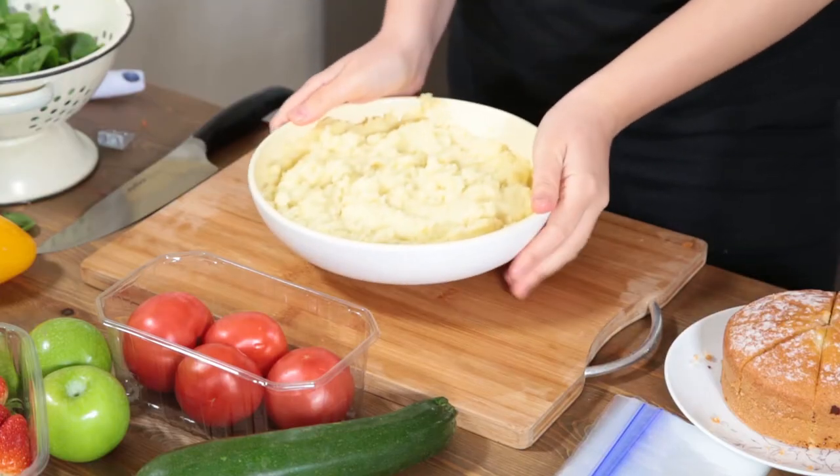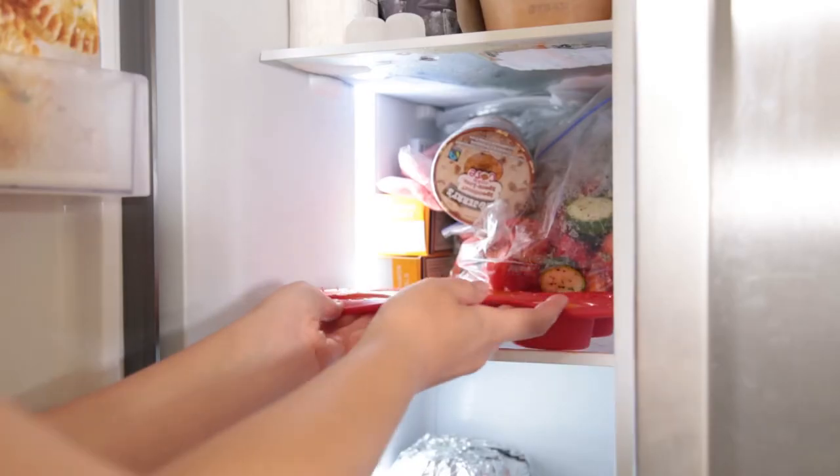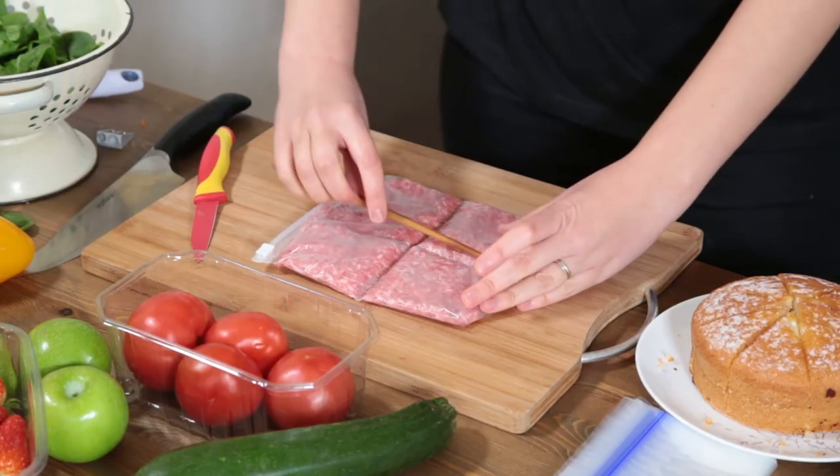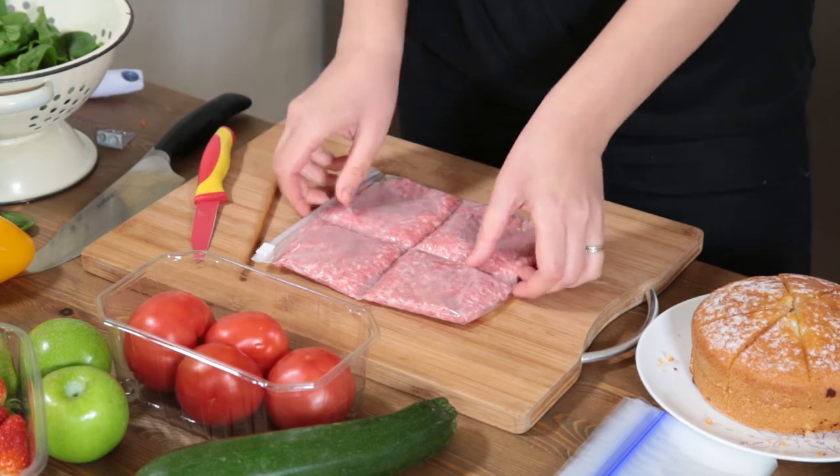If you find that you often have a lot of leftovers, then I have the perfect tip for you. Instead of putting, say, a big bowl of mashed potatoes straight into the freezer, you can split it into individual portions that can be dipped into whenever you need them. Some great tools for this include an ice cream scoop, a muffin tray, an ice cube tray, and there's a clever trick that uses a plastic bag and chopsticks to divide your meat perfectly for use later.